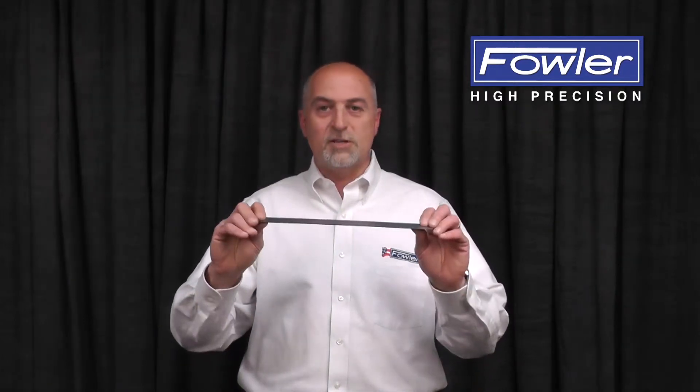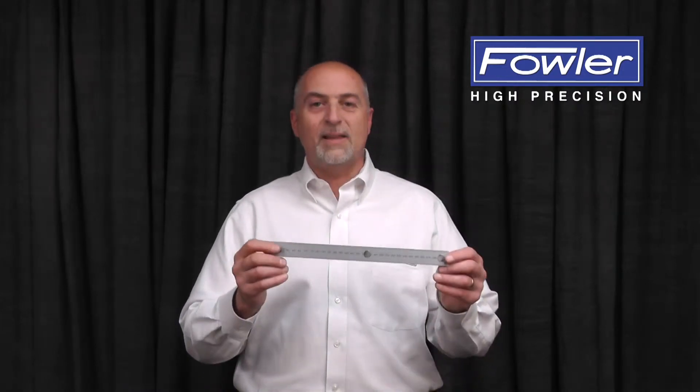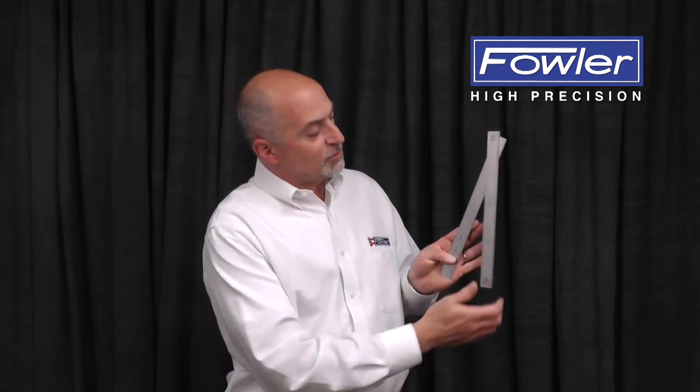There are a lot of different types of rules: flexible rules, rigid rules, and rules with magnetic inserts which can be used to mount on a vertical surface.